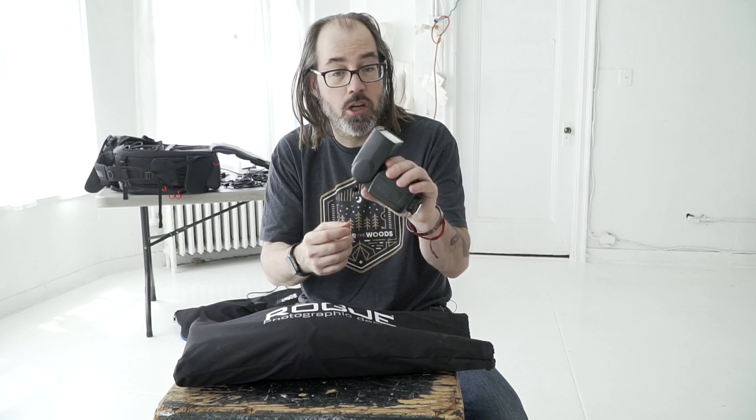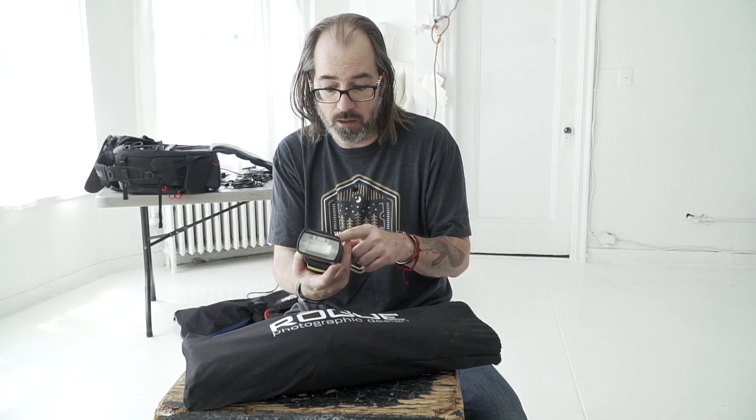You can do a lot of different things with these, and maybe you guys have certain questions about speedlight stuff. If you guys don't know Rogue, they make a lot of equipment for small flashes — speedlight type flashes. I've got this generic one from Adorama because I'm using Hasselblad now and I don't have any Hasselblad flashes. I've got a couple of these, and we're going to do some shoots with them in the next month or so, so let me know what you guys want to see in the comments and I'll try to do that.